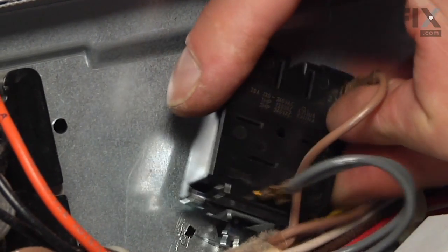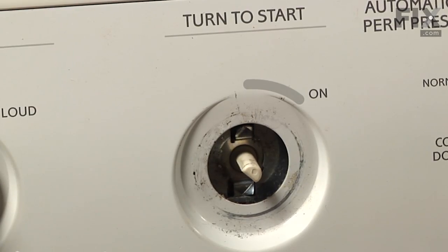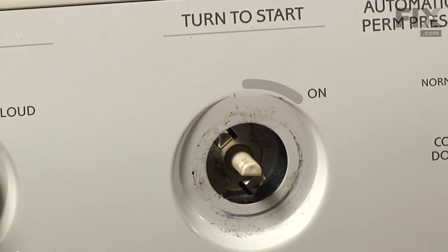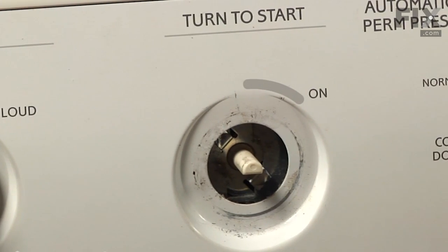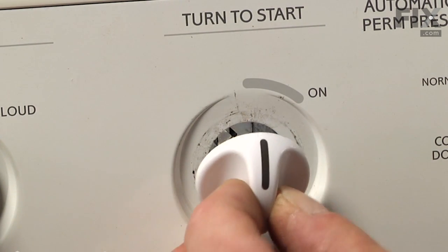You'll be able to see through the opening where the two tabs line up with the slots. Then rotate it clockwise from behind and make sure the locking tab drops into its slot. Replace the knob.